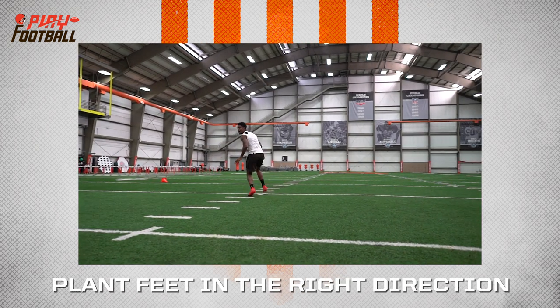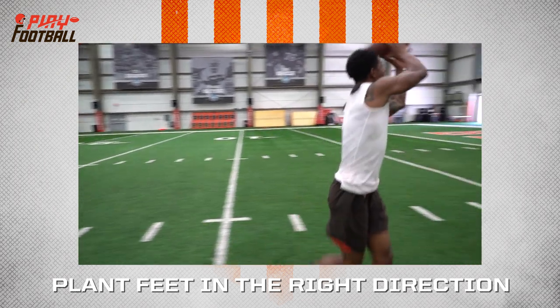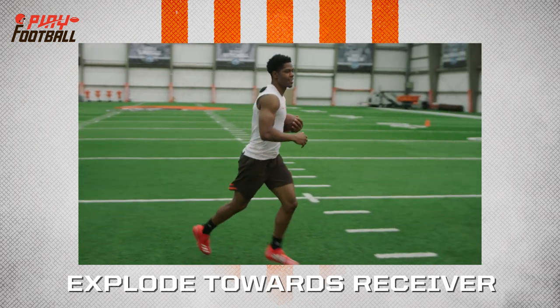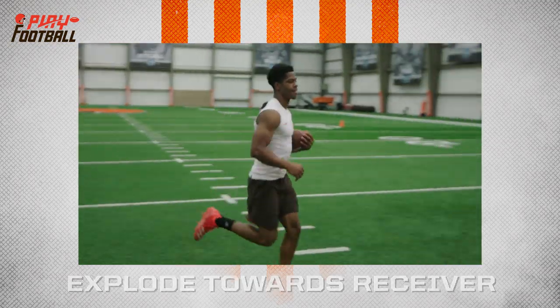As he makes his plant, you're seeing his plant foot, the toe pointing in the direction of where he's heading. He explodes off. Notice on the plant foot, the toe is pointed towards the receiver. He explodes to the receiver, left to right, depending on where the quarterback is telling him to throw, and gets in position to make the interception.